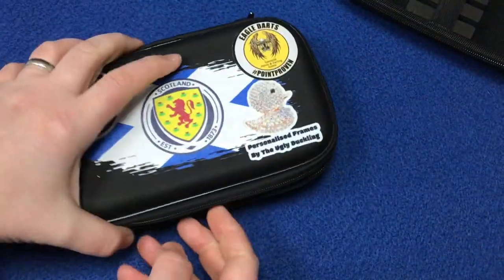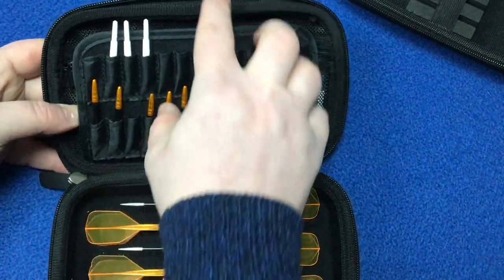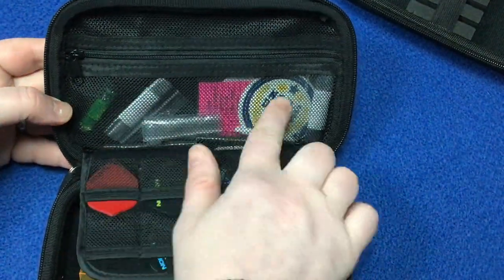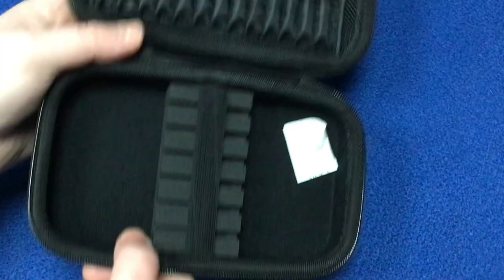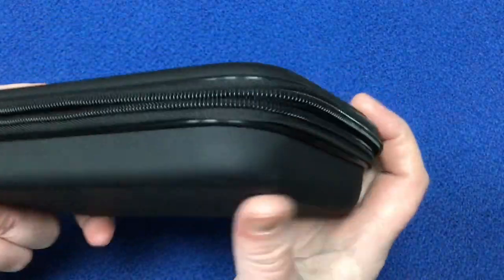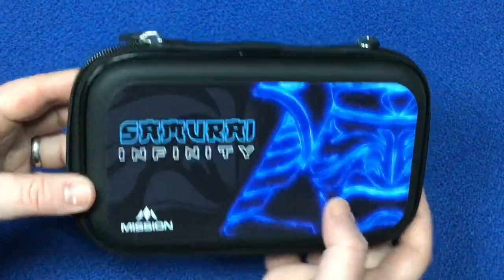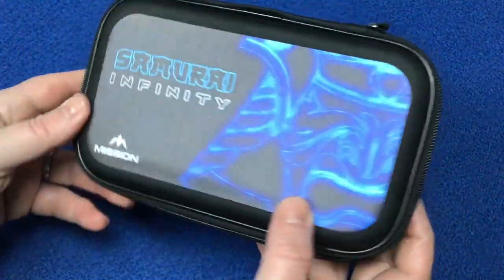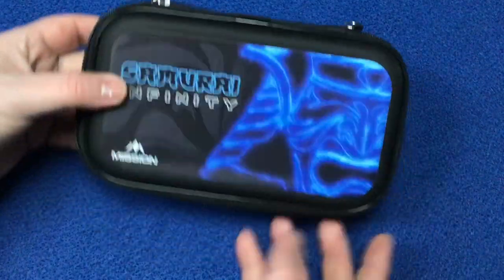I can show you on mine - I've got my own darts in there with the saber stems and flights in the back, plus some knick-knacks in the small pocket. It's very solid and hard, so nothing will get squashed. Really nice dart case, definitely worth looking into. If you've gone for the Samurai Infinity board and surround, maybe complement it with this dart case to complete the whole setup.